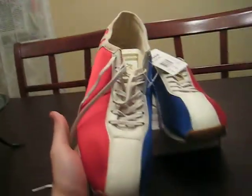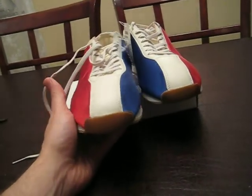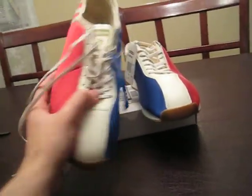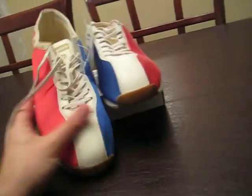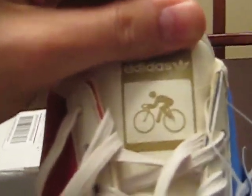I've had someone tell me that they look like bowling shoes, and I cannot disagree with that. They definitely kind of have that bowling shoe look, but they're not bowling shoes — they're cycling shoes. You can actually see a little cyclist on the tongue.